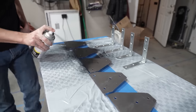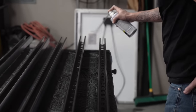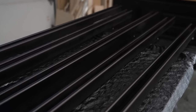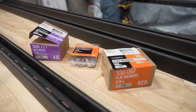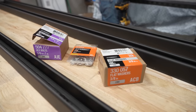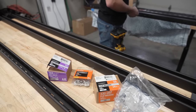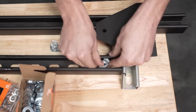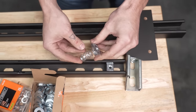We sprayed our Unistrut and gusset plates with some matte black spray paint. After two coats on all sides, we were ready to connect the plates to the Unistrut. To connect the Unistrut to the gusset plates, we're using bolts, lock washers, washers, and spring nuts. We inserted our spring nuts into the Unistrut by pushing it down, twisting it, and moving it into place to line up with the gusset plate holes.